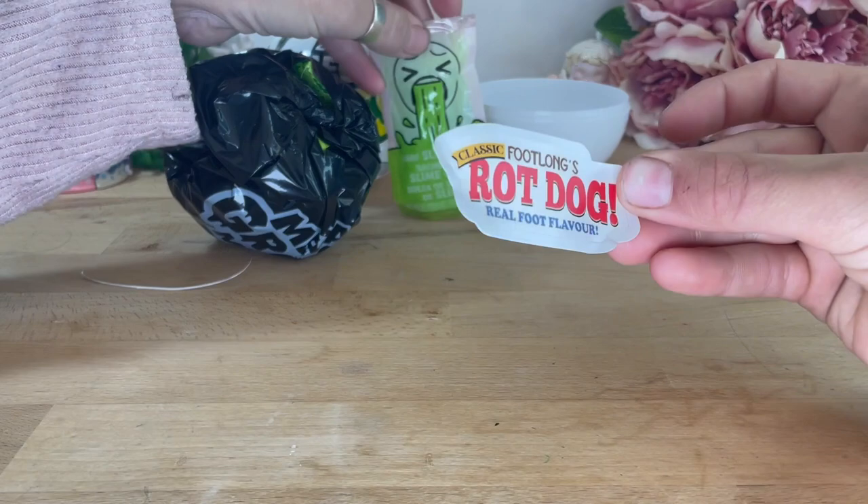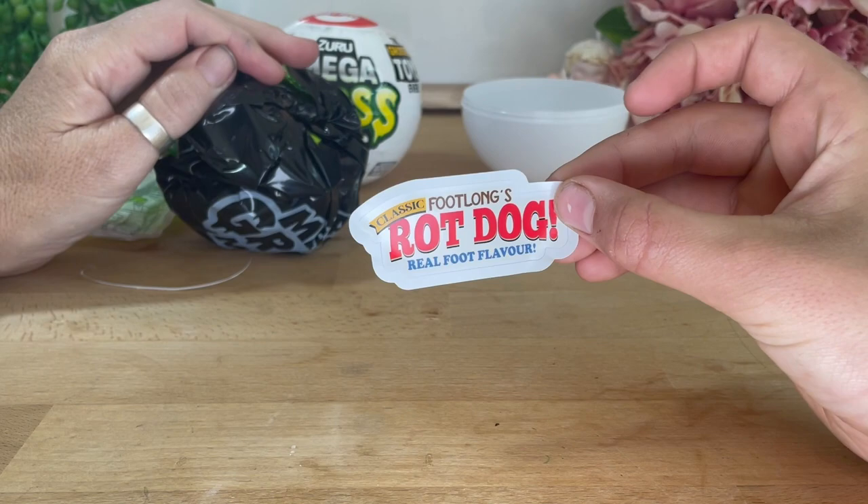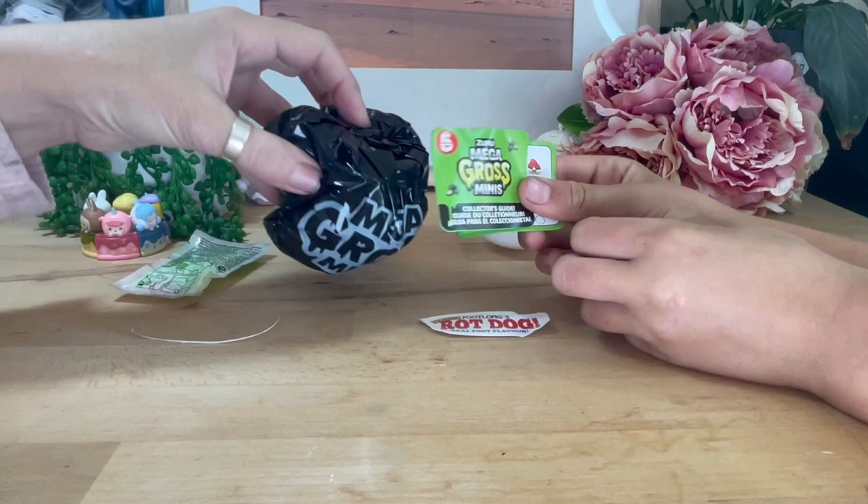Okay, let's see what our sticker is. Rot dogs — eww! Classic footlongs. Real foot flavour. Eww, foot flavour! Eww! All right, put it down.